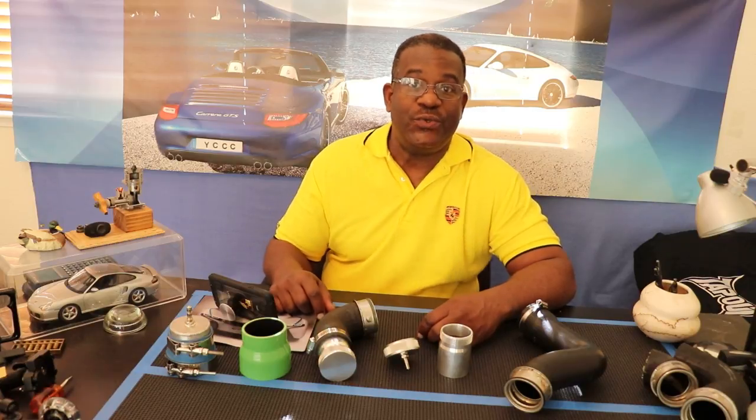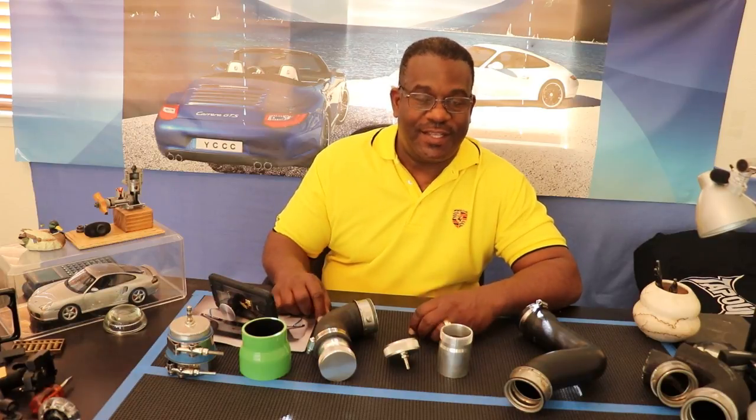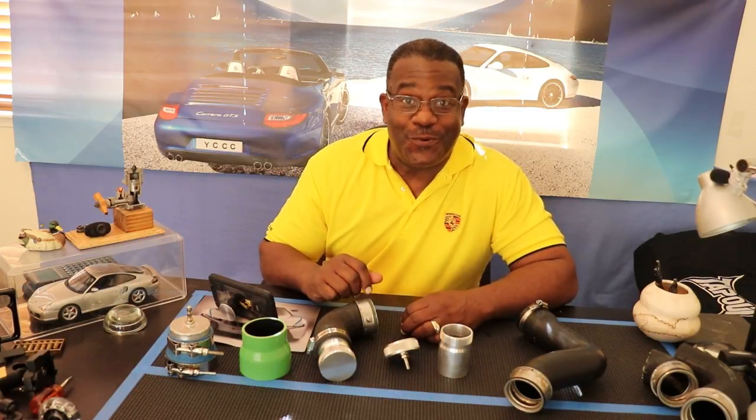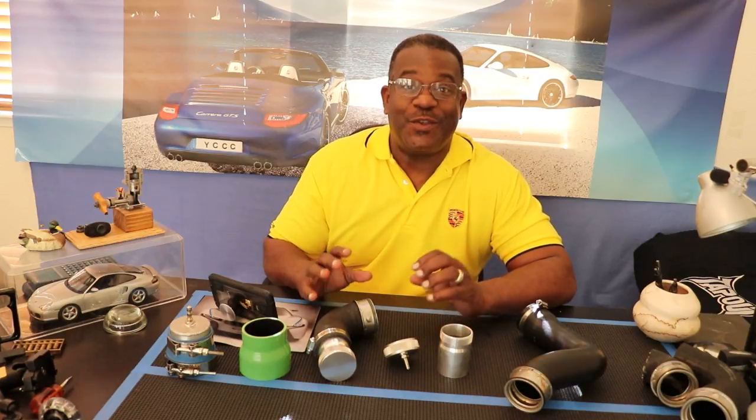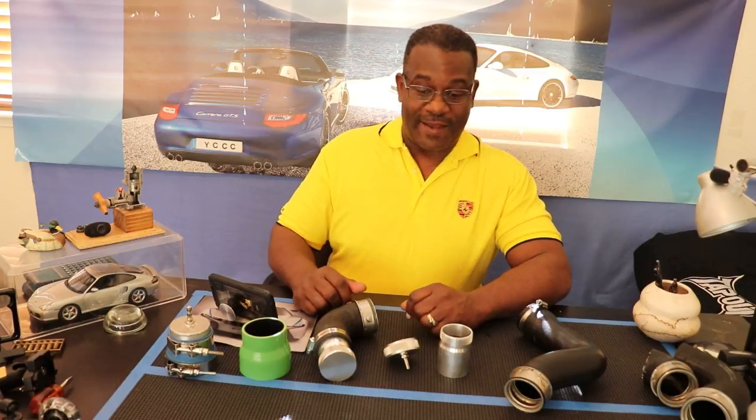Hi everyone, welcome back. This is part two of the Porsche 996 turbo boost leak test series. After thinking about it, it's actually going to be two of four. Once we're all done, we'll put it together, take it out, put some of that boost to the test with a little test drive, and we'll do a video of that.